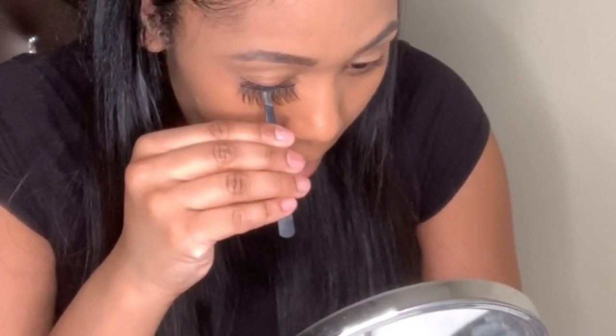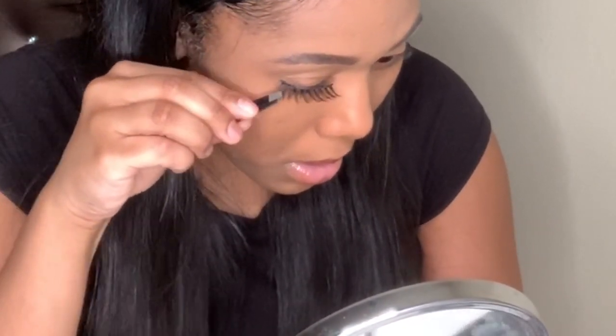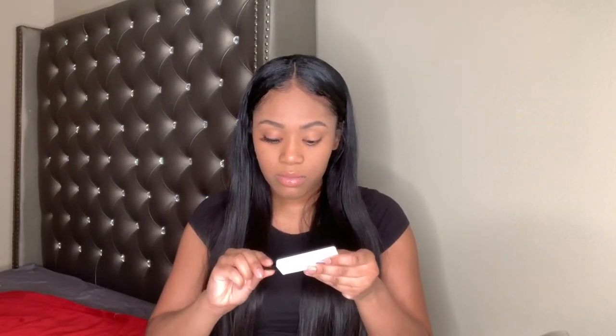Take the center of the strip lash and lay it directly in the center of your eye. Then take the outer corner and the inner corner and lay those directly on your lash line so they fit perfectly. I'll explain this more in detail on the second eye — this is just a quick overview. I think I actually put these on the wrong eye, which is exactly why it wasn't working.